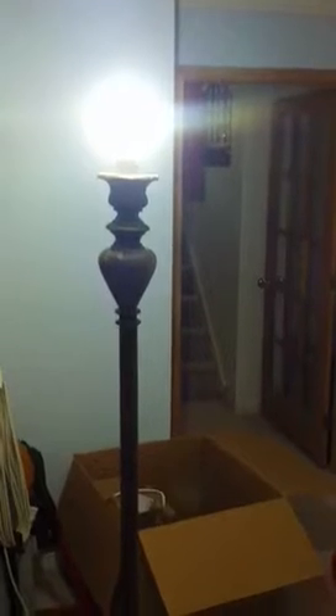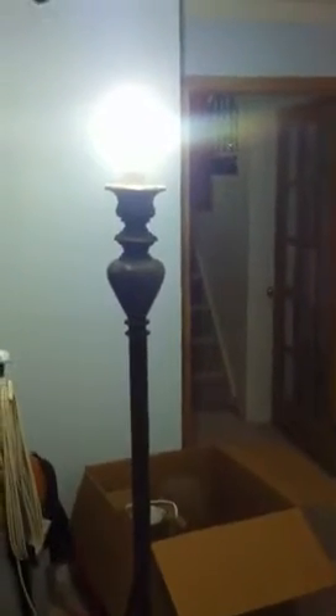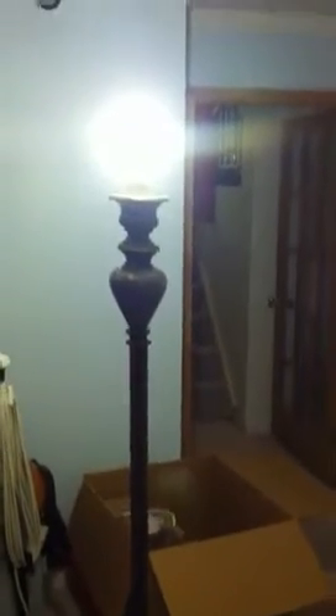The glass lampshade — it's an upward pointing lamp. The glass round piece broke, so all we have now is just the straight column.